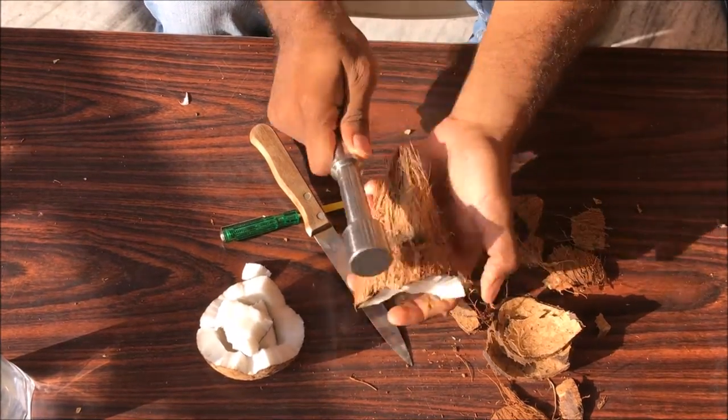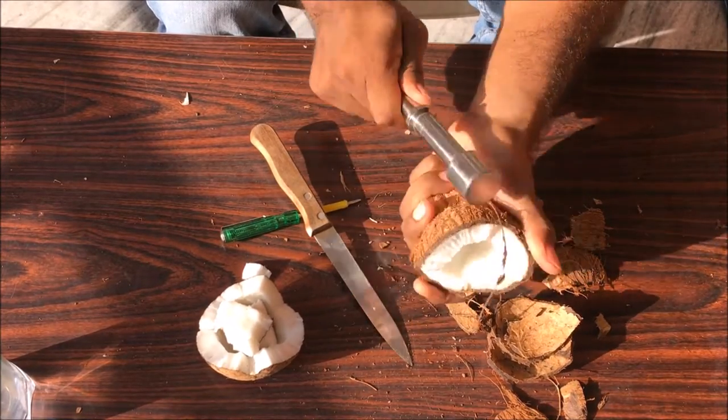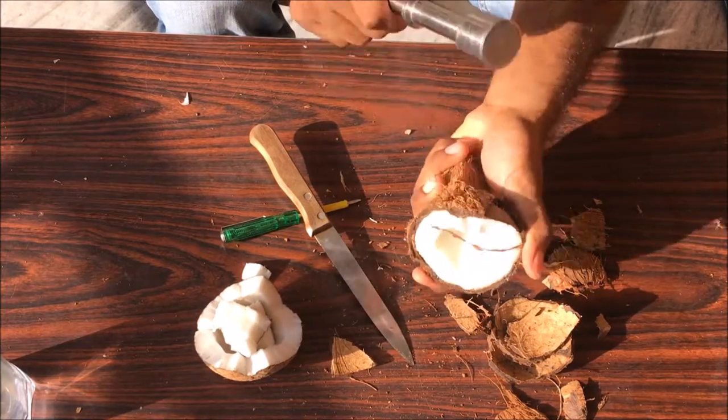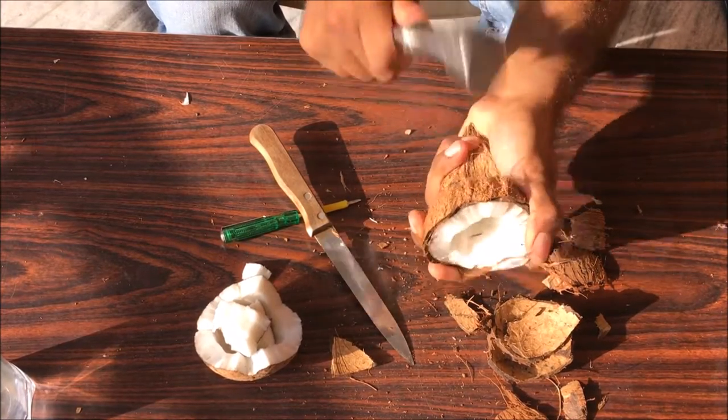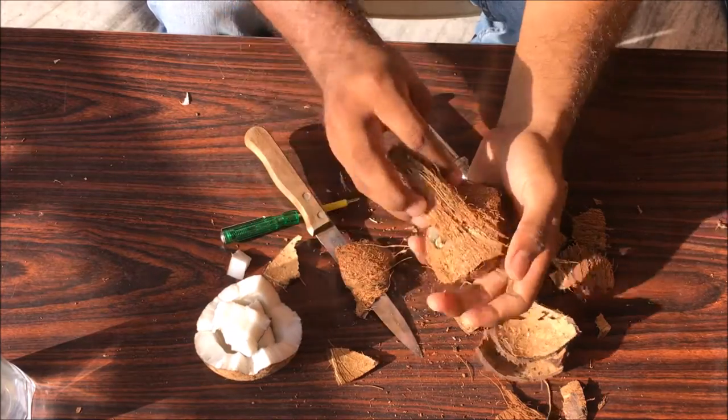Beat it again as you did with the first part. When you try to remove the whole flesh with a knife, it's really hard and you may hurt yourself. While doing this, while beating the coconut, be careful and be safe.